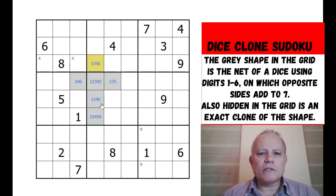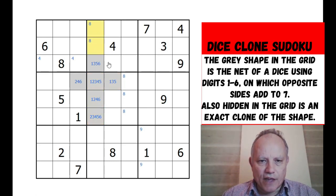Eight - we could pencil in over here because none of these, all of these are from one to six, that gives us pencil marked eights up there.